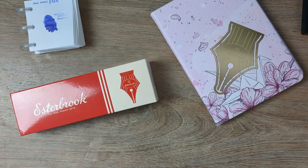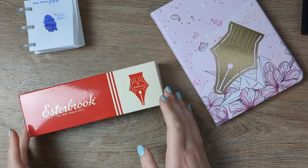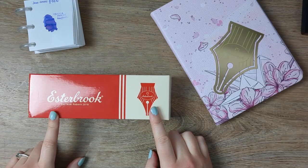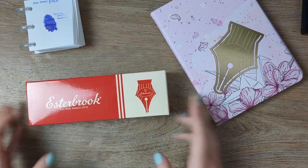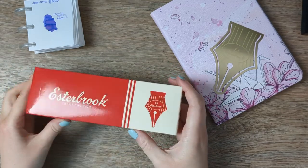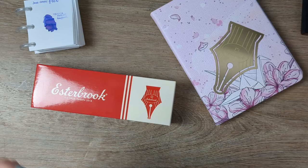Hi friends, welcome back to my studio. I'm Katie. Today we're going to be doing an unboxing which is really exciting. I have a new pen. I opened the outer box but I haven't opened the inside yet — I was waiting for it to be light enough to get some good filming.